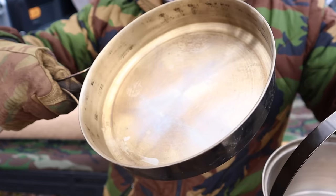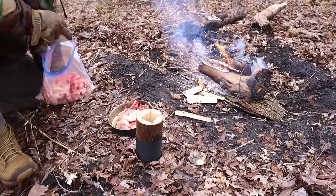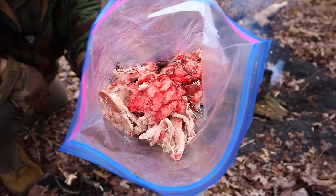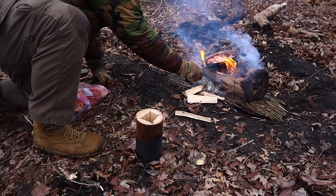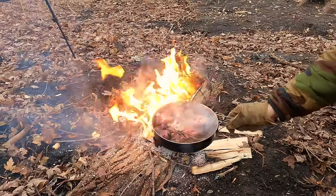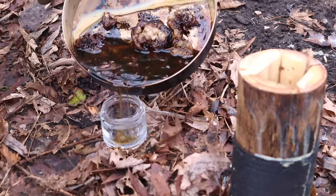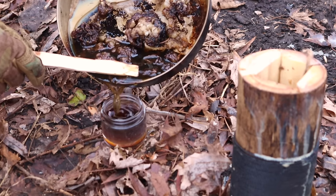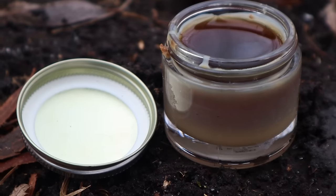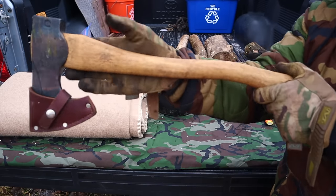My recommendation is to have a bush pot with a lid that doubles as a fry pan or secondary container. The reason is we can use the primary bush pot to treat our water to stay hydrated, while using that lid as a secondary container for other tasks. In this case, we're going to use that fry pan lid to render deer tallow — we have fresh deer tallow that we're going to render down and turn into a candle — while we still have water available in our bush pot.